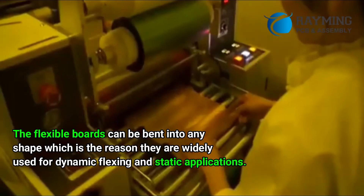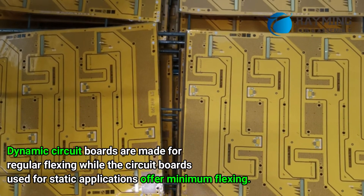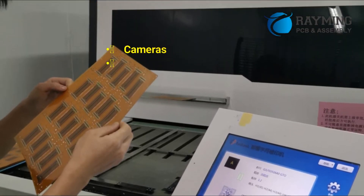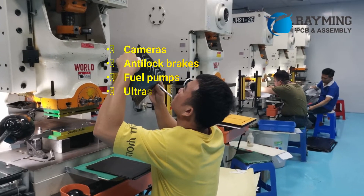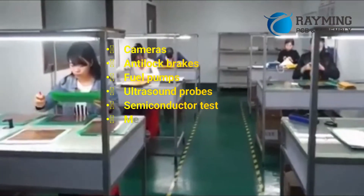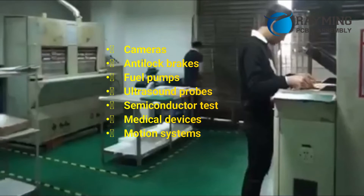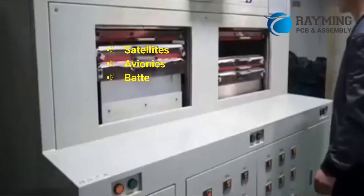Dynamic circuit boards are made for regular flexing, while circuit boards used for static applications offer minimum flexing. Applications include cameras, anti-lock brakes, fuel pumps, ultrasound probes, semiconductor test equipment, medical devices, motion systems, satellites, and avionics.